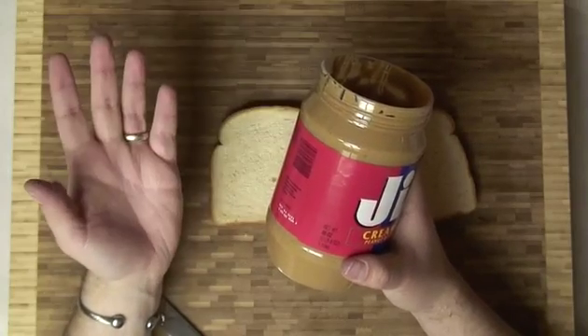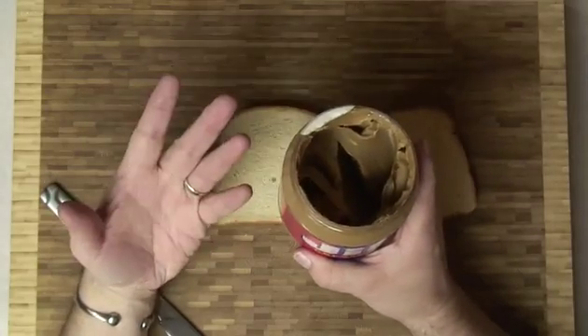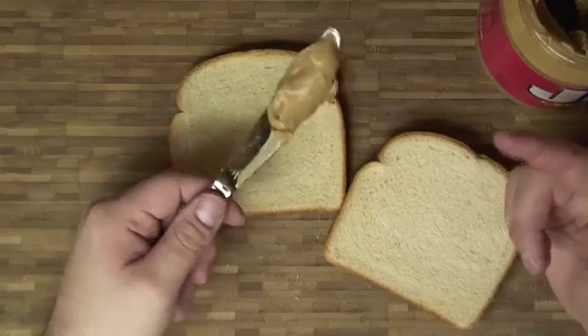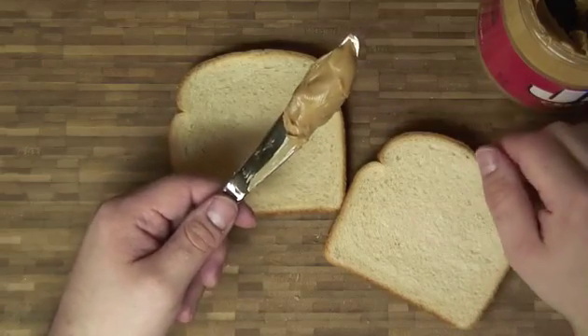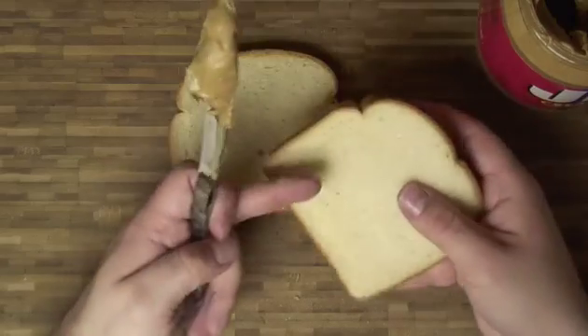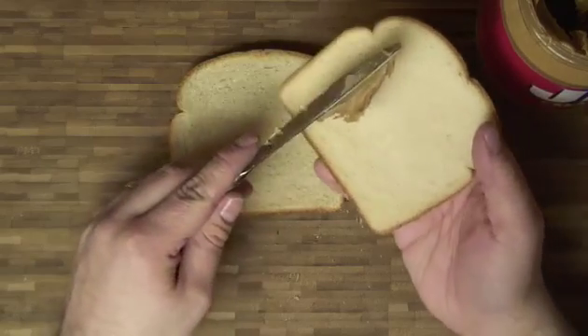Glue is a lot like peanut butter. You see, glue is made up of tiny particles which are crushed and then held together with a binder. Peanut butter is the same thing — it's made up of crushed peanuts and held together with oil. When you apply peanut butter to bread, it's a lot like putting glue onto the object you're trying to glue. The tiny particles in the peanut butter fill the holes inside the bread, thus creating good adhesion, as you can see.